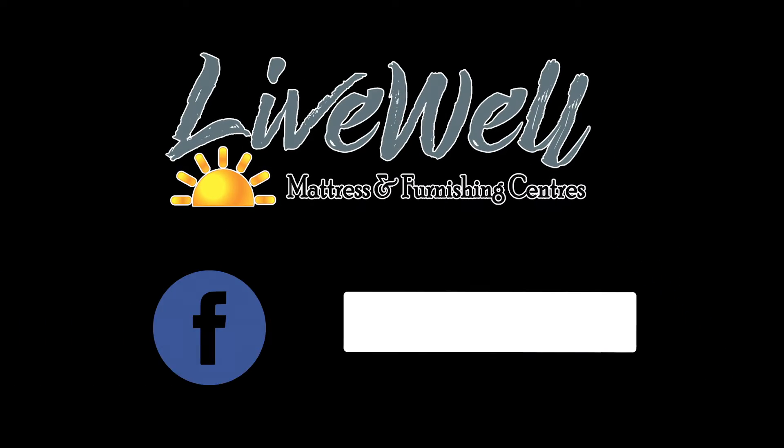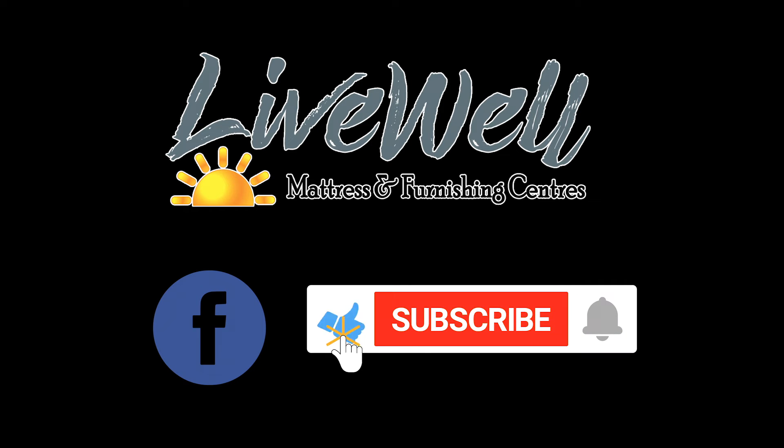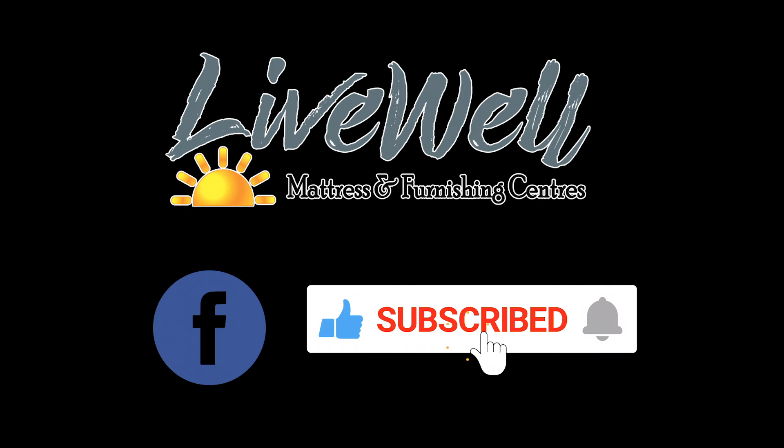Hi, Javier from LiveWell. If this video helped you in any way, like our Facebook page, share with your friends, and subscribe to our YouTube channel to see all our latest videos.